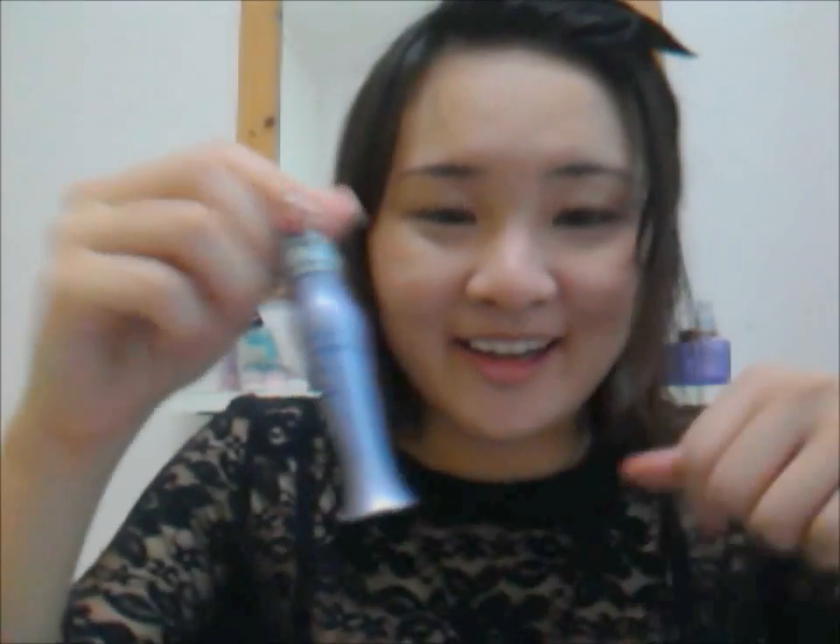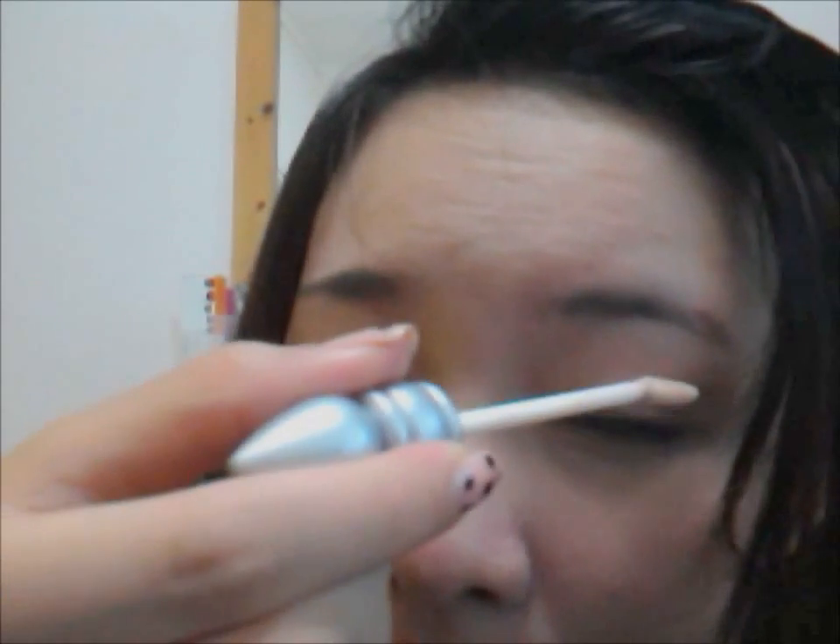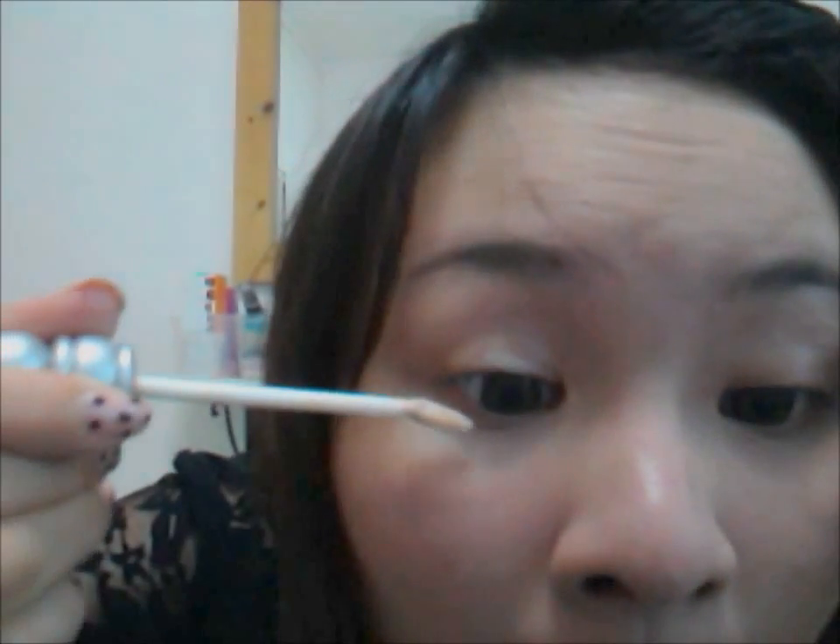We're gonna start out with Urban Decay Primer Potion, applying it on the lid and then under the eye.